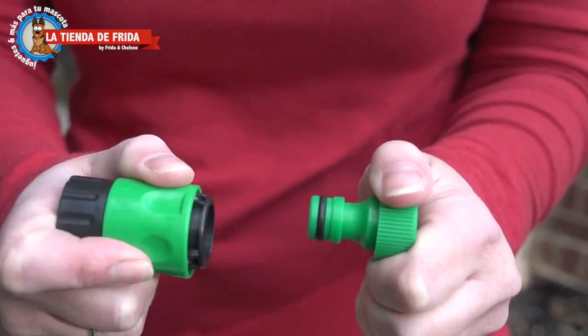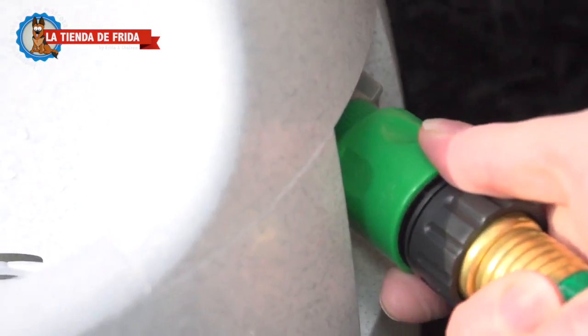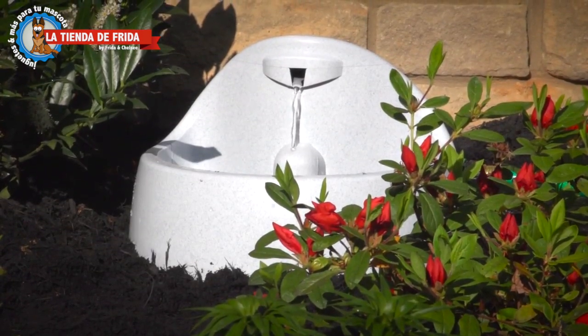First, disconnect the quick connector into two pieces. Screw one end to your hose and the other to the Everflow. Snap in the hose, turn on the water, and Everflow will maintain a constant water level preset by the pet parent.